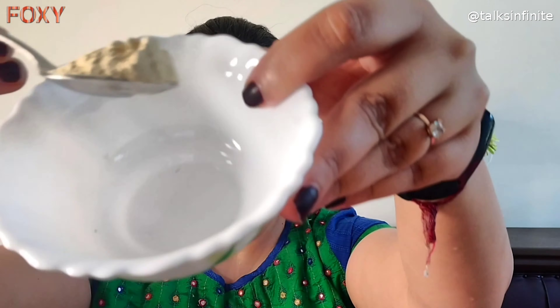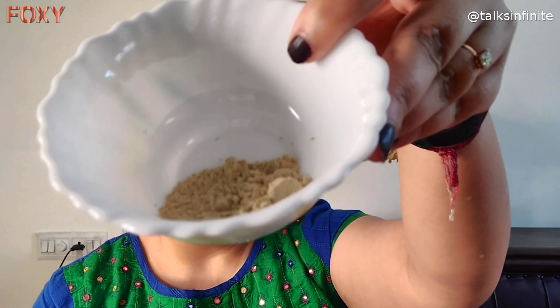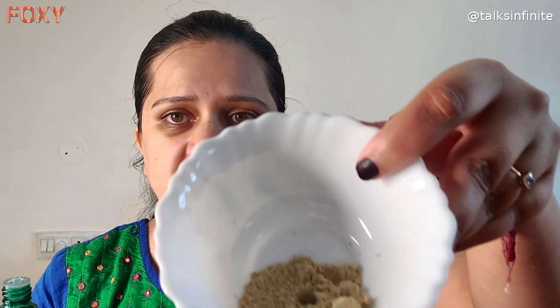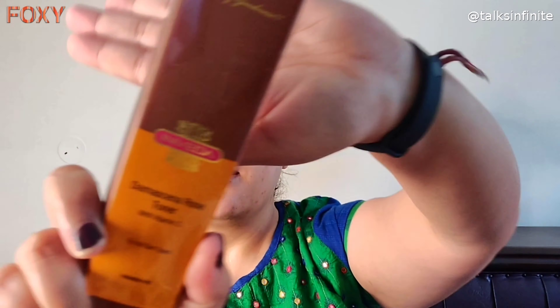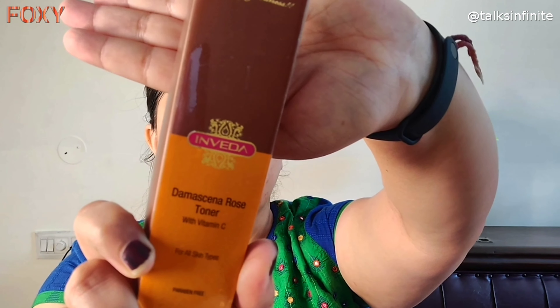Always make sure to pat dry your face. At this point, usually once a week, I'll take Multani Mitti and add some tea tree essential oil — it is the Body Shop tea tree oil. I'll take this much Multani Mitti and one little bit of essential oil.